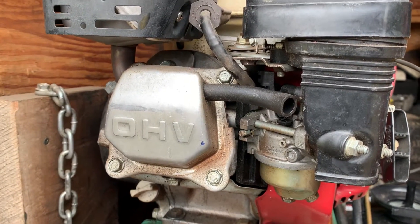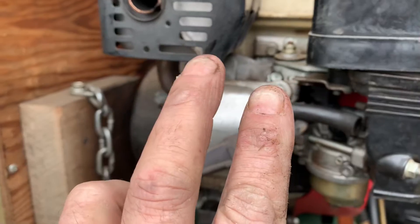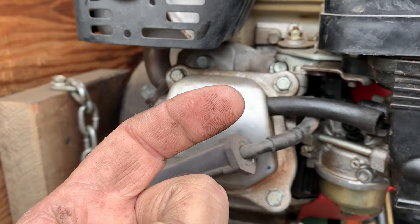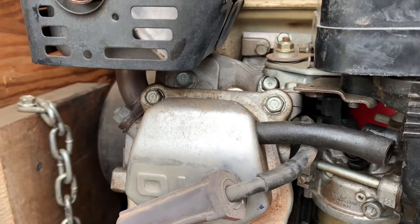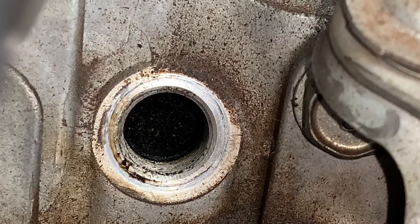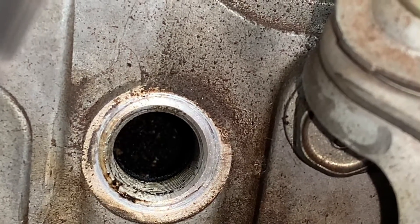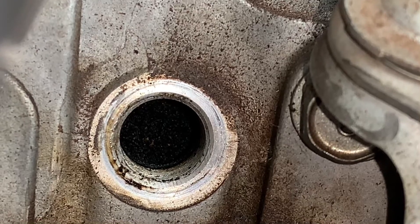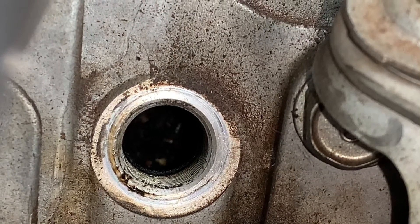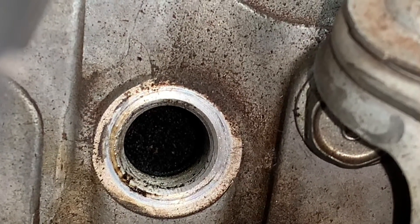A four-cycle engine has two top dead center positions: one on the compression stroke and one on the exhaust stroke. When you adjust the valves, you want the piston at the top of its stroke on the compression stroke. If you get the piston at top dead center on the wrong stroke and adjust your valves, it's not going to run very good. So let's go ahead and bring this piston up to top dead center on the compression stroke.